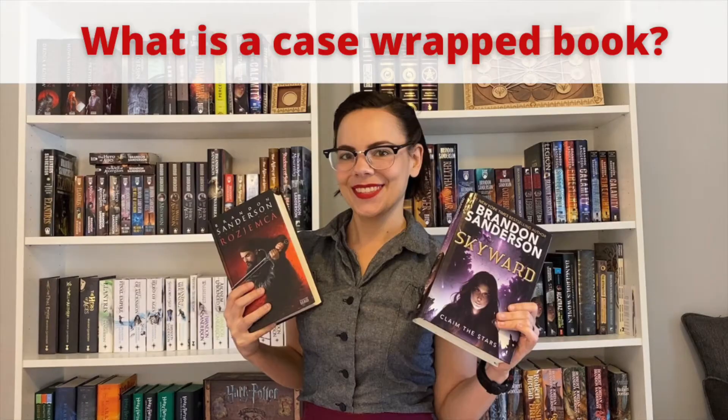Hi, I'm Stephanie, and let's talk books. Today we're going to talk a little bit about bookish terminology — we're going to be talking about case wrapped books.